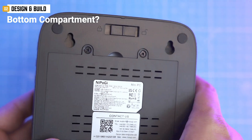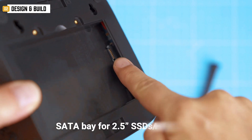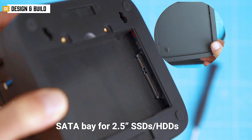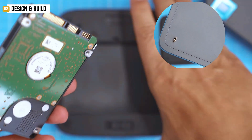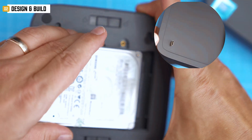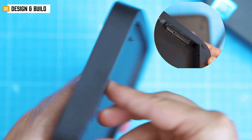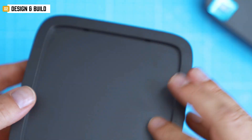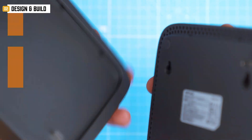That bottom compartment — at first I thought it was for batteries. Turns out it's a SATA bay for a 2.5-inch SSD or HDD connected via internal USB-C. Yes, internal — you can't use that USB-C for anything else unless you unscrew the bottom and lay the whole thing sideways. It's a choice, but hey, it works.